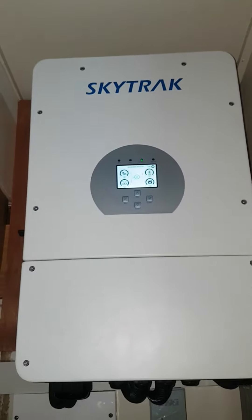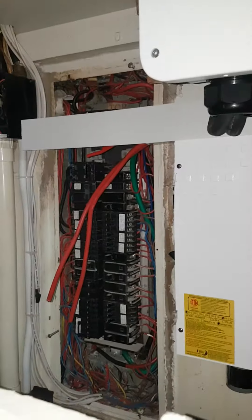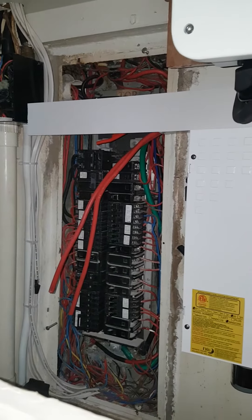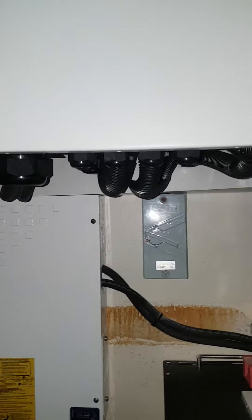This is the SkyTrack — the big inverter power hub. Tomorrow we'll be connecting it into that panel, so this is what it looks like so far.